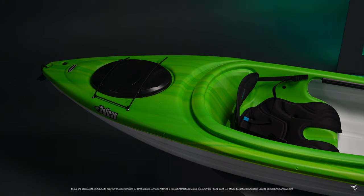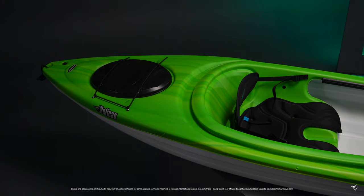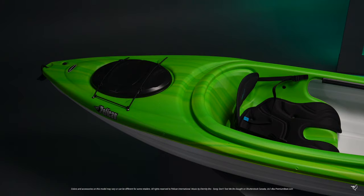Our patented Ram-X material incorporates three layers of high molecular weight polyethylene laminated together to become stronger than regular high-density polyethylene. This is a well-equipped, entry-level kayak. Hashtag mypelican.